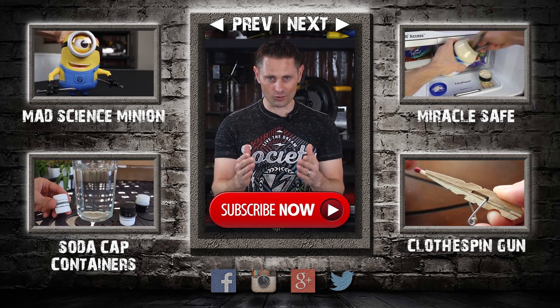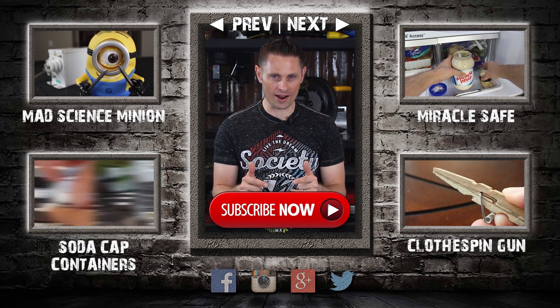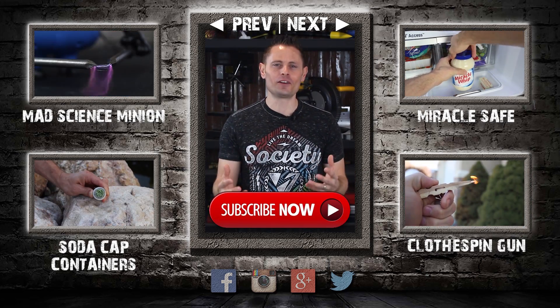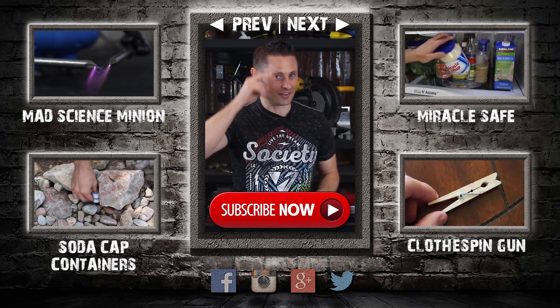I made this video because you asked for it, and I'm taking more requests right now. So what do you wanna see me do next? Put your wackiest ideas in the comments and let's see what kind of fun we can have with the next video. I'll see you there.